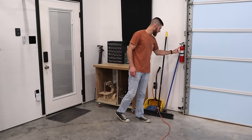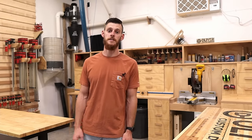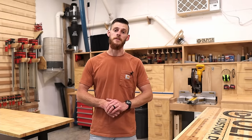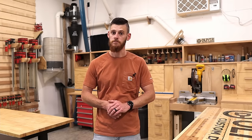I have a fire extinguisher in case there's ever a fire. So that's my shop. If you have any questions, feel free to drop a comment down below. Consider subscribing to the channel, and until then I will see you guys on the next one.